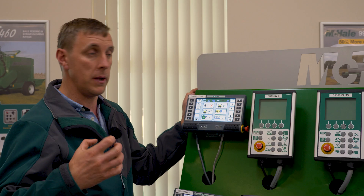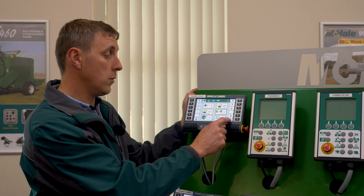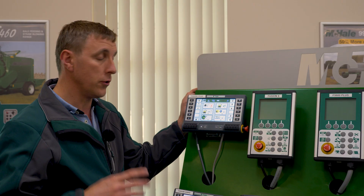Our fourth option is bale density, depending on the density you require for the crop. It's an adjustment from one to ten — you can increase or decrease it with the plus and minus buttons on the side.